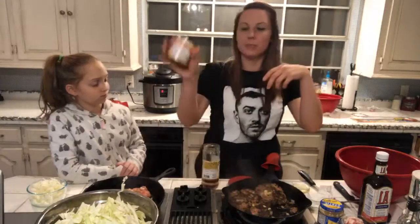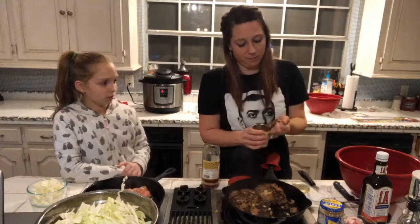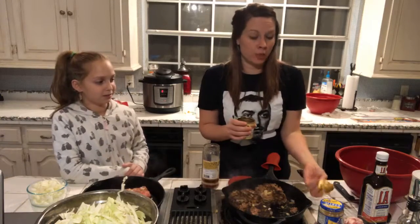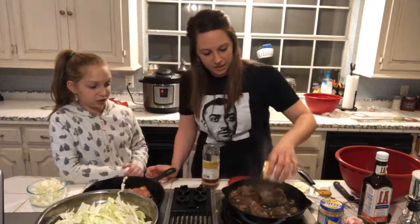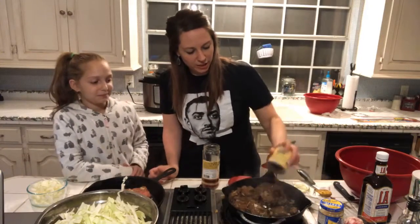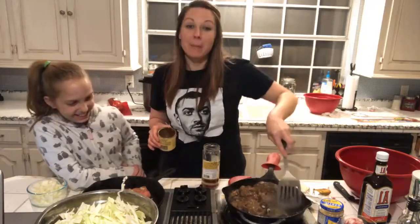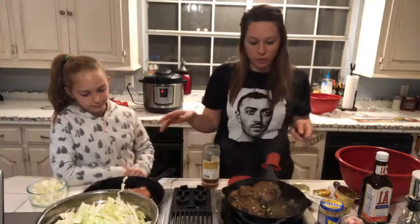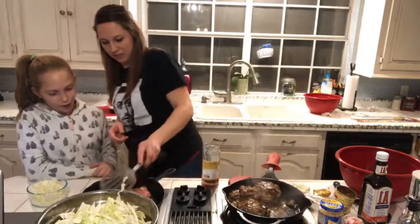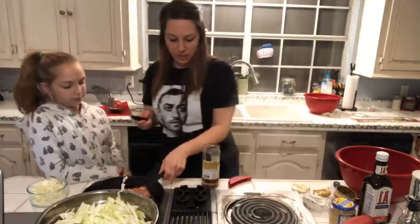I'm going to take this mushroom steak sauce and pour it on top. There's not really mushrooms in it even though it's called mushroom steak sauce. It looks kind of gross when you pour it in but it all looks good once it heats up. Then I'm going to transfer it into the oven to finish cooking. A lot of stuff looks like donkey doo doo but it tastes amazing.